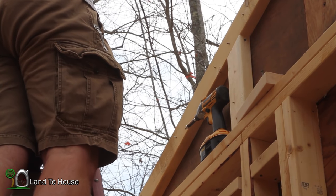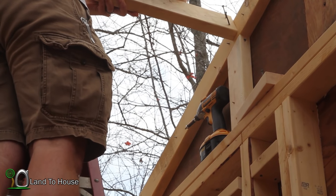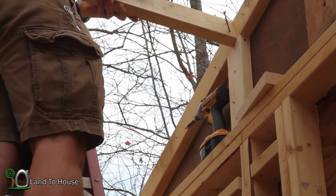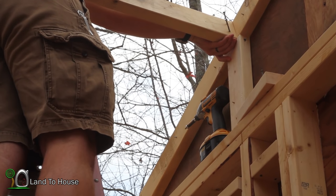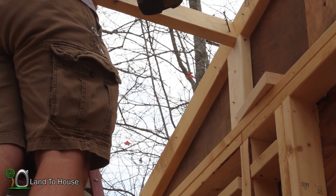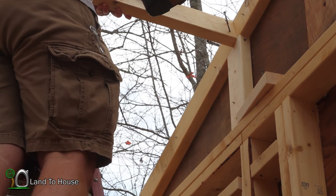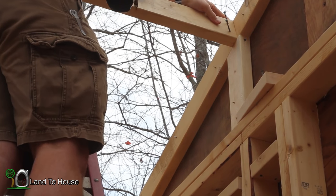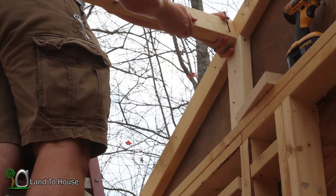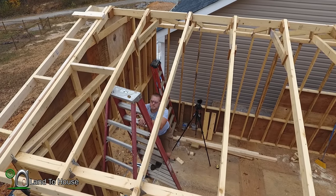Now that that has been marked, let me get the block set in here. I was just talking to my neighbor and he said that if you have 16-inch on-center trusses you don't have to block, but with the two-foot spacing you do have to use blocks. So here we are. I think it really adds a lot of strength to your building anyway, so I don't really mind installing them.